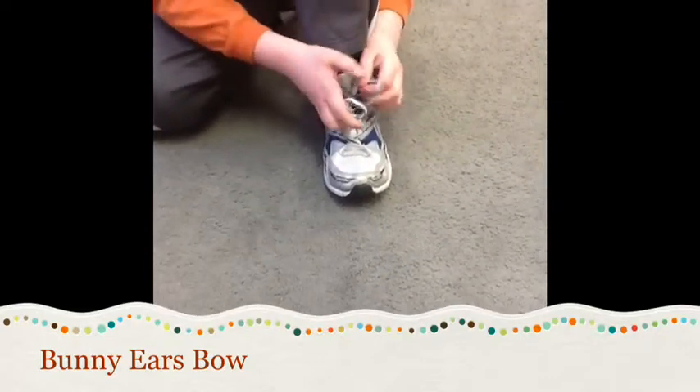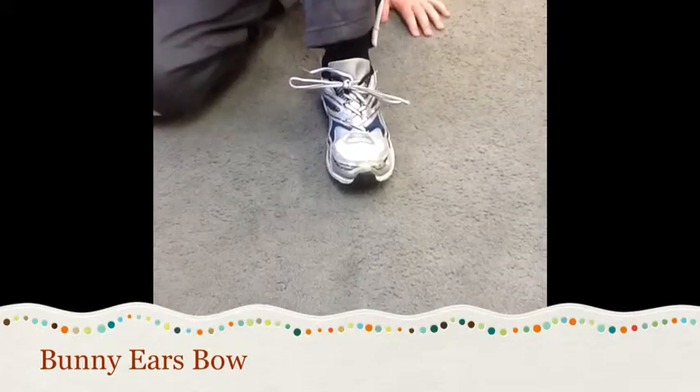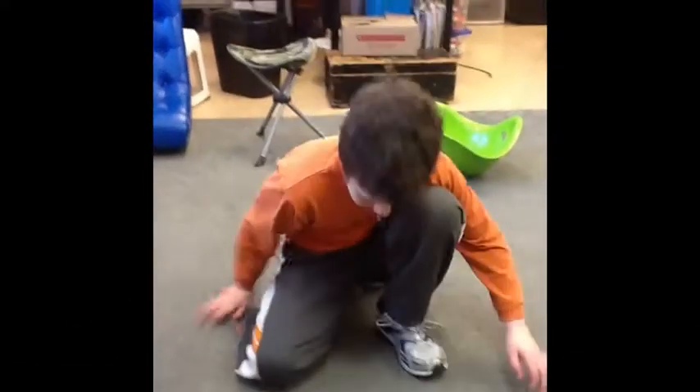Good. And now you're going for the double knot. Okay, so make another granny knot with the two bunny ears. Good job. Thank you.